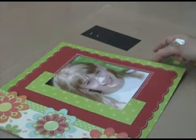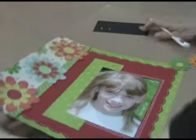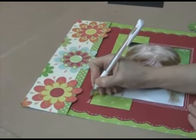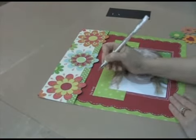The next thing you're going to do is, of course, the obvious — some journaling. It's always nice to have a little handwriting in your scrapbook pages. I have to admit that I'm very guilty and I do a lot of computer journaling.